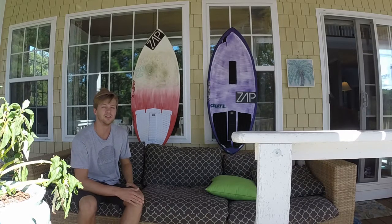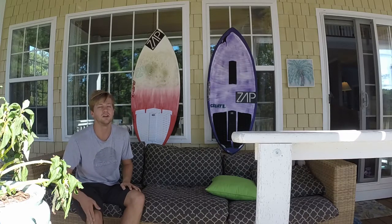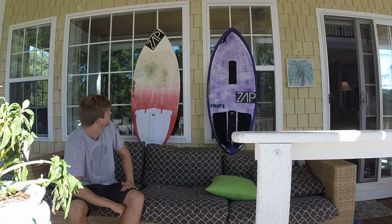Right now I'm injured. I would be at the Outer Banks contest right now but I'm just hanging out trying to heal up. I've been out for like a month and it's been a little rough, but it's alright. I've never been away from skimboarding for that long, but anyway.